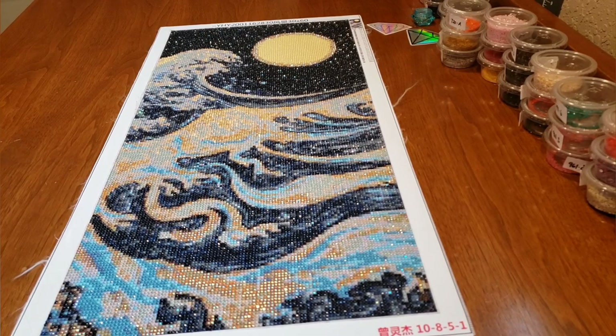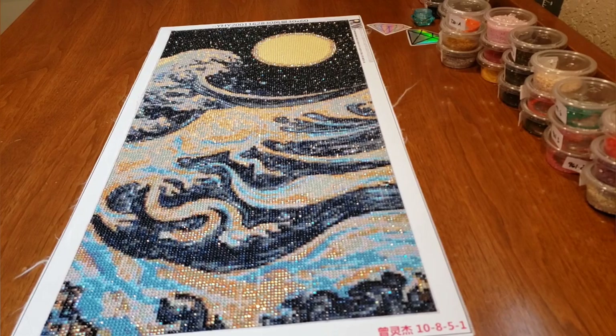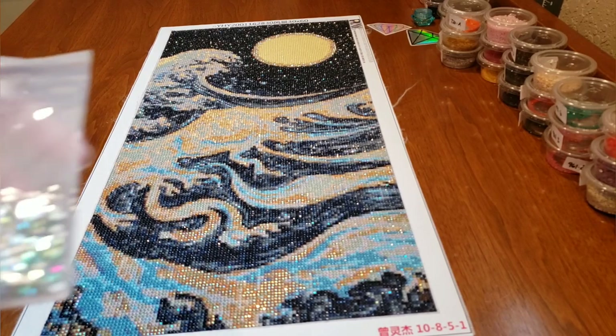I used three ABs and two sparklers from Diamond Painting with Sparklers. I'll put all that information up for you. They were so beautiful — I really love the ABs. They just blend in so well and they add so much, whereas the sparklers really stand out — the rhinestones really stand out.